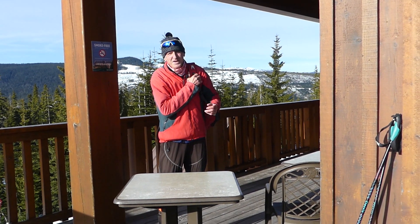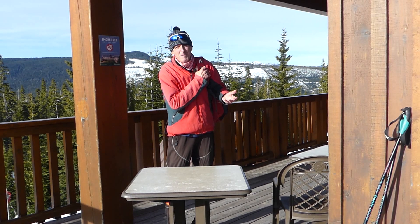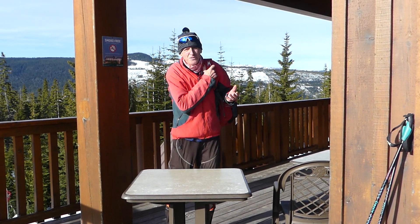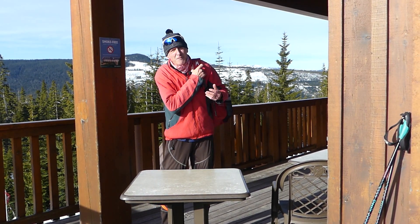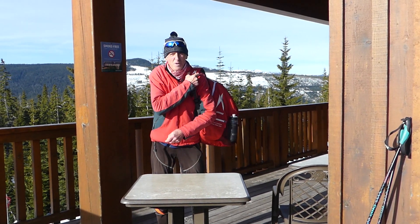Hi, my name is Keith Nickel and today I'd like to talk about this cross-country ski specific bag by Madshus that I've been using over the last couple of years. I found it very useful and other cross-country skiers might find it useful as well.